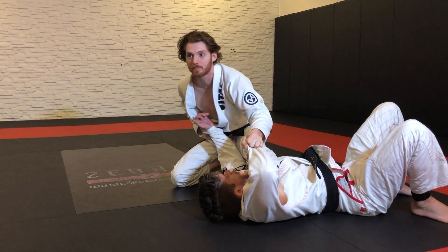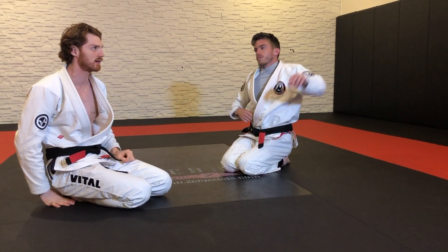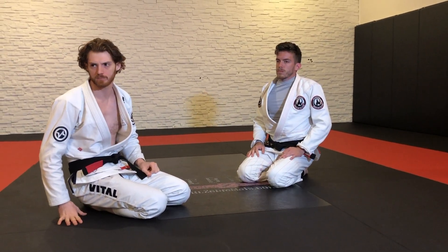Now we're in a perfect wheel sweep to the right side, like this. And now I can come up from here. I think Nicholas Margoli swept Dylan Vannis with that about a year and a half ago. All right guys, let's give it a try.